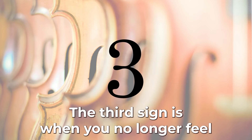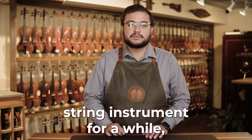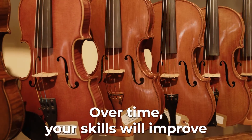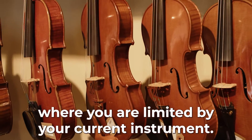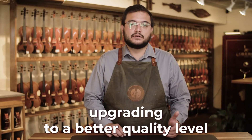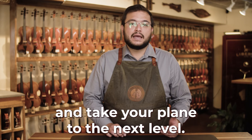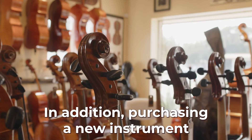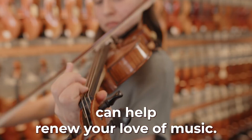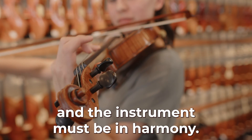The third sign is when you no longer feel inspired by your instrument. If you've been playing the same string instrument for a while, it might be time for an upgrade. Over time, your skills will improve and you'll reach a point where you are limited by your current instrument. At this point, upgrading to a better quality level or searching for a different voice can help you break through the plateau and take your playing to the next level. In addition, purchasing a new instrument can help renew your love of music. It's important to feel a connection with your instrument. The player and the instrument must be in harmony.